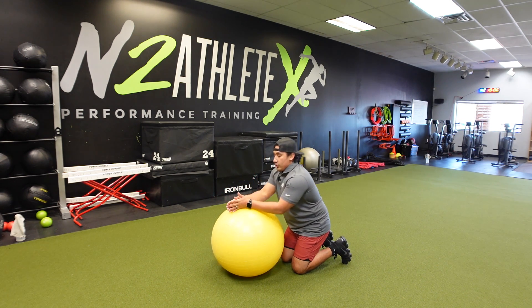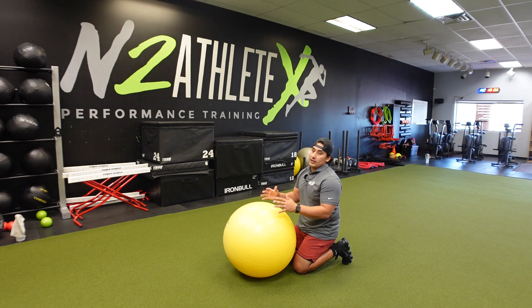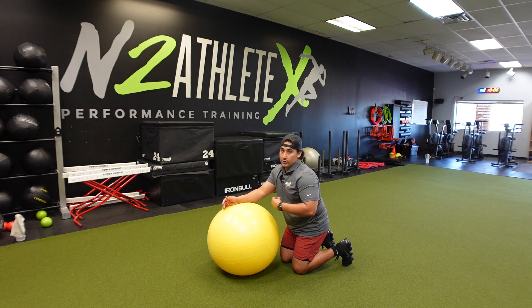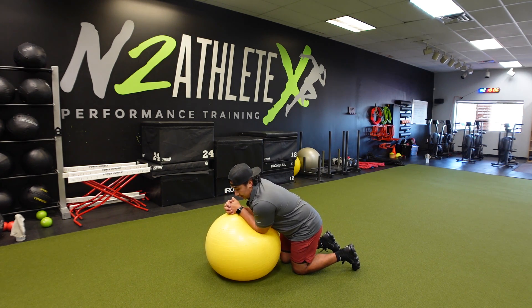Now, if you need to, since the surface is unstable, you can widen your base a little bit in the back, so you can give yourself a little bit of stability there while still challenging your core. It's going to look like this.